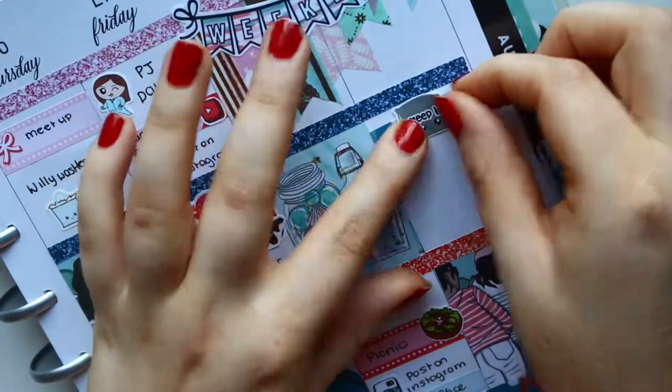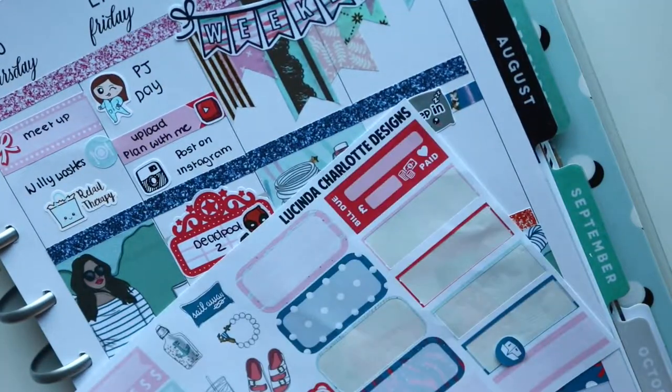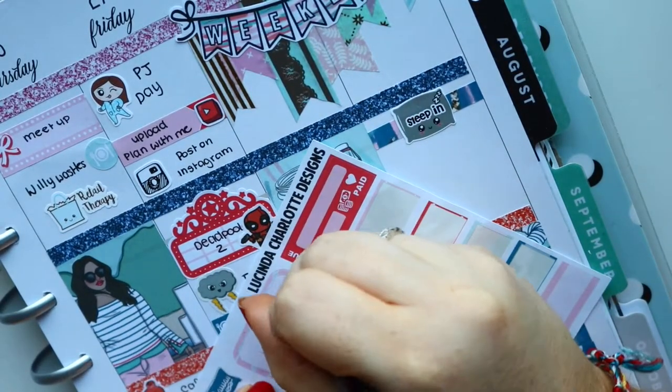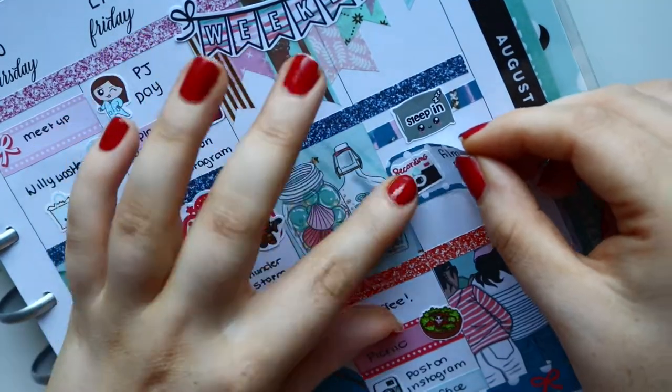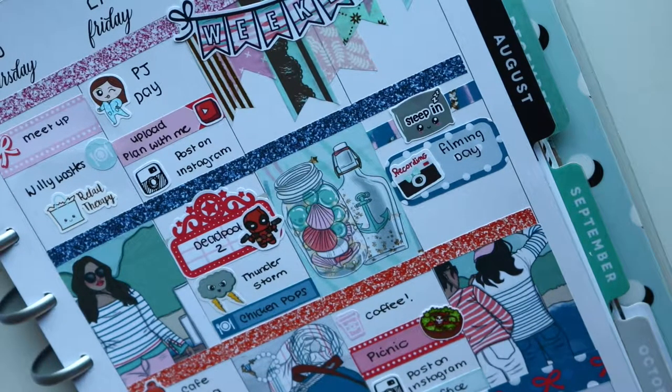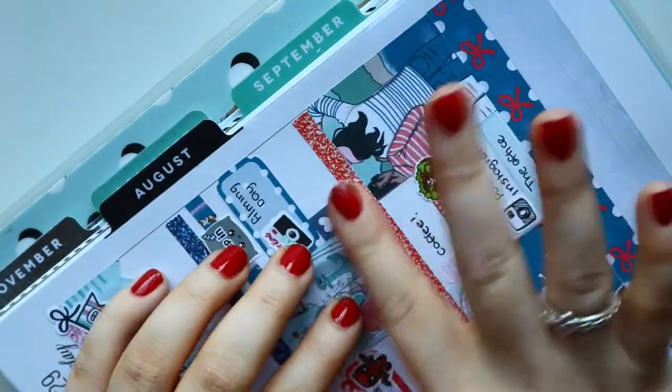Moving on to Sunday — I slept in again, so I marked that with the Samantha May Sticks sleeping pillow. Then I had a massive filming day — I filmed my sticker haul and my plan with me. My sticker haul video will go up on Thursday, so look out for that. And yeah, that's everything for this week.